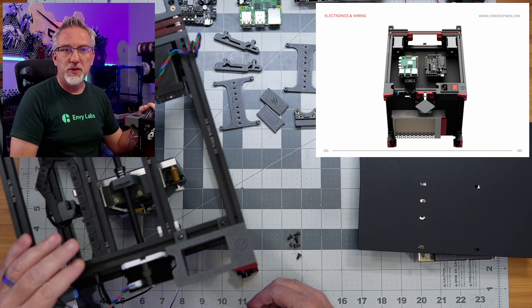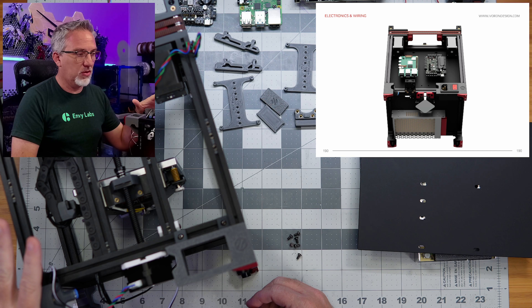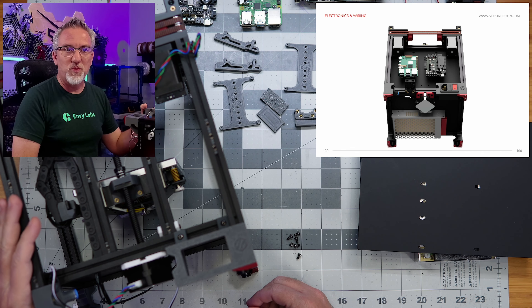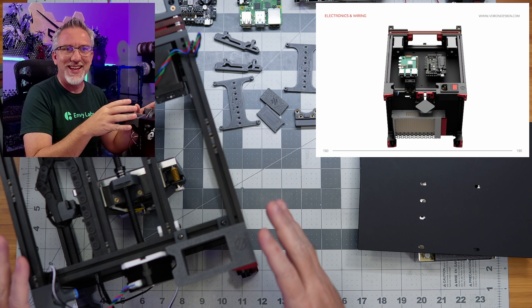Hey everybody, welcome back to my build of this LDO Voron 0.2 kit. Today we're going to tackle all of the electronics and wiring, hopefully get the whole thing done all in one episode today.